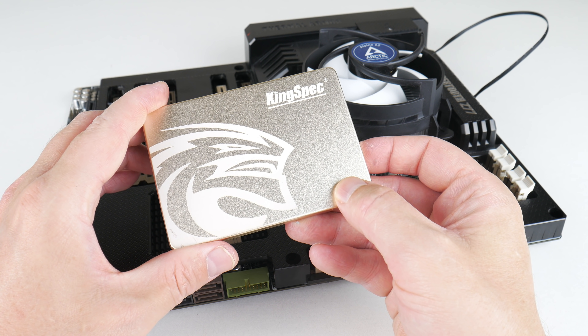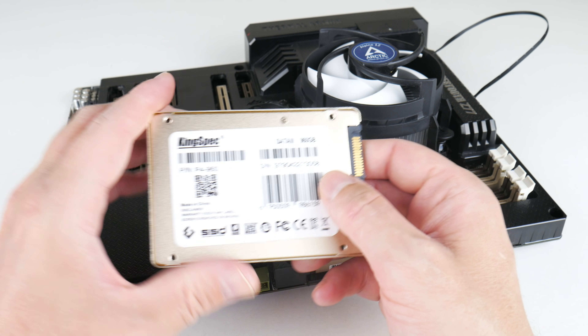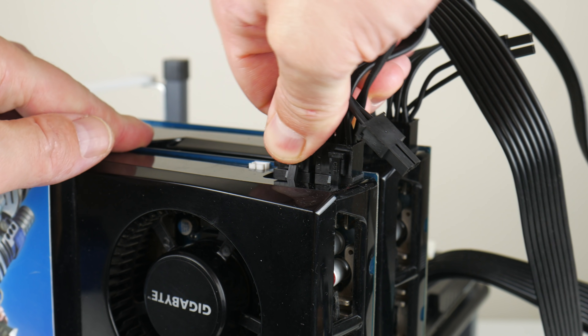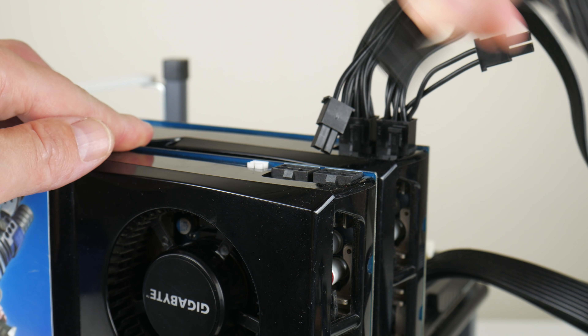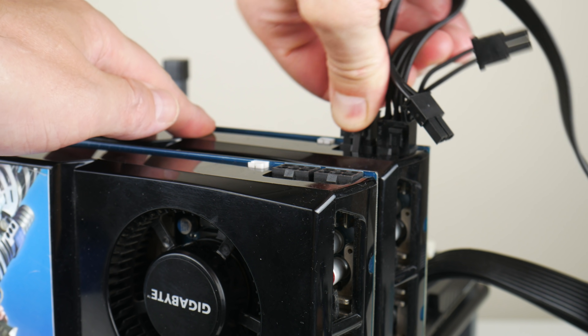For storage we're using this KingSpec SSD. I bought this a while ago. It's got a capacity of 960 gigabytes and I don't use this for modern projects, but for retro projects this is perfectly fine. Lots of space for games and the read performance especially is not too bad.